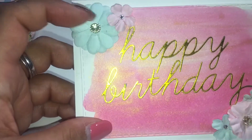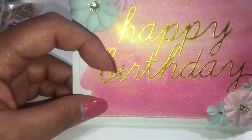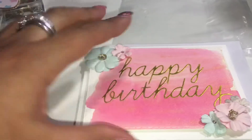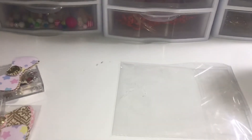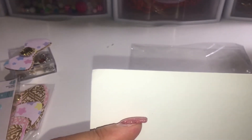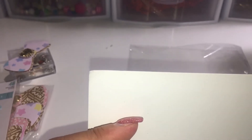I just got these beautiful prima flowers — I think they're prima flowers, they look like it — and it's a cute die cut. She left the inside blank for me and wrote me a note. Oh, thank you so much — this is so cute!